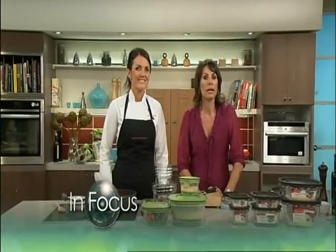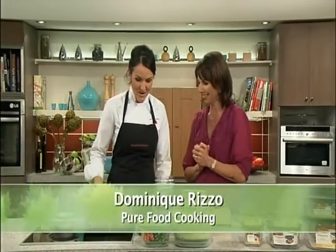I'm delighted to say that I'm joined this morning by renowned chef and organisational whiz, Dominic Rizzo, who's here cooking up a storm. Hi Dom, it smells delicious. Thanks Marianne.